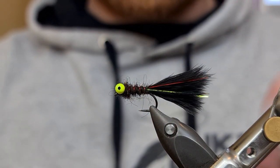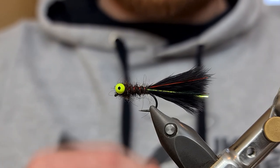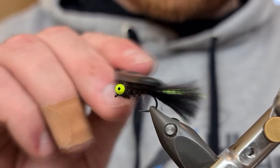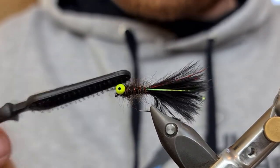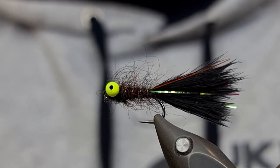Now to get the most out of this fly, especially when fishing it slow, we're going to rough it up a bit. We're going to be using a Stomfo dubbing brush just to pull out some of these fibres. Now the wire will keep it secure so you can really go in rough on this — underneath, on the side, make sure you're attacking it from all angles. Get between the eyes, like so. So that is our Dirty Montana.